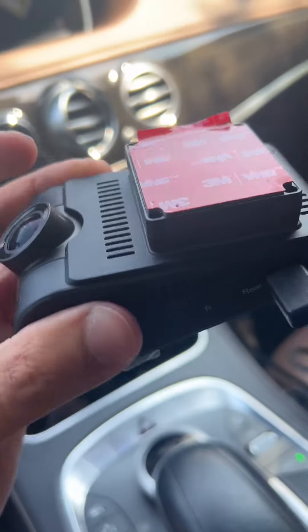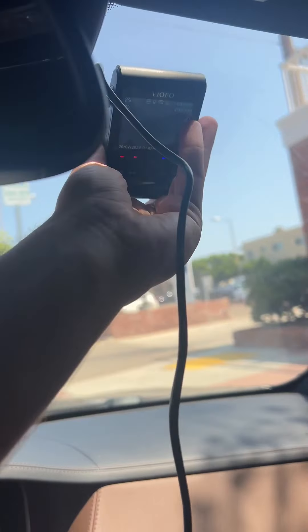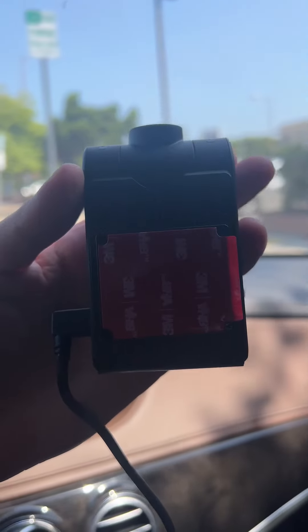I'm just going to show you how I'm going to set up my front camera. I'm going to stick it on my windscreen so I'll be able to see the screen from the passenger side, and then rotate the camera so that it faces outside. Let me remove it and show you what it looks like stuck on.